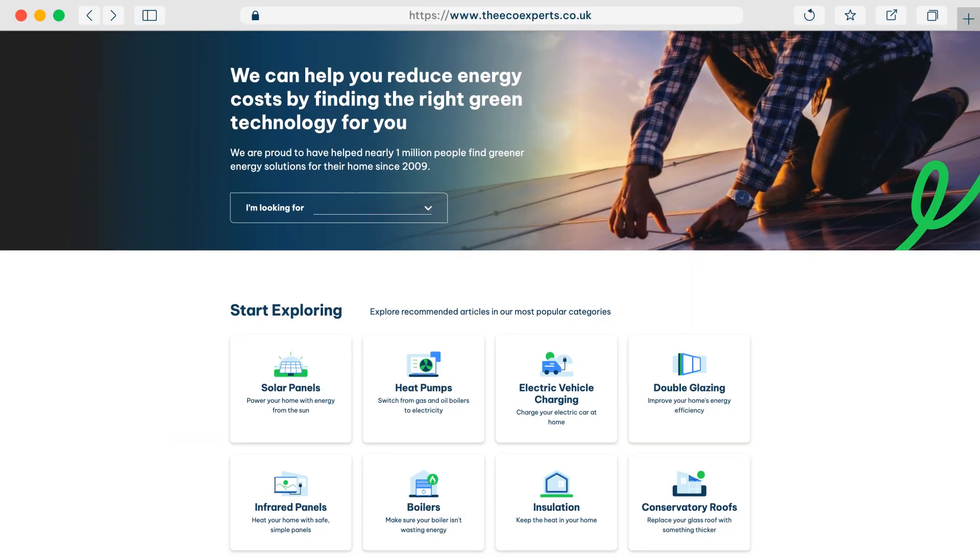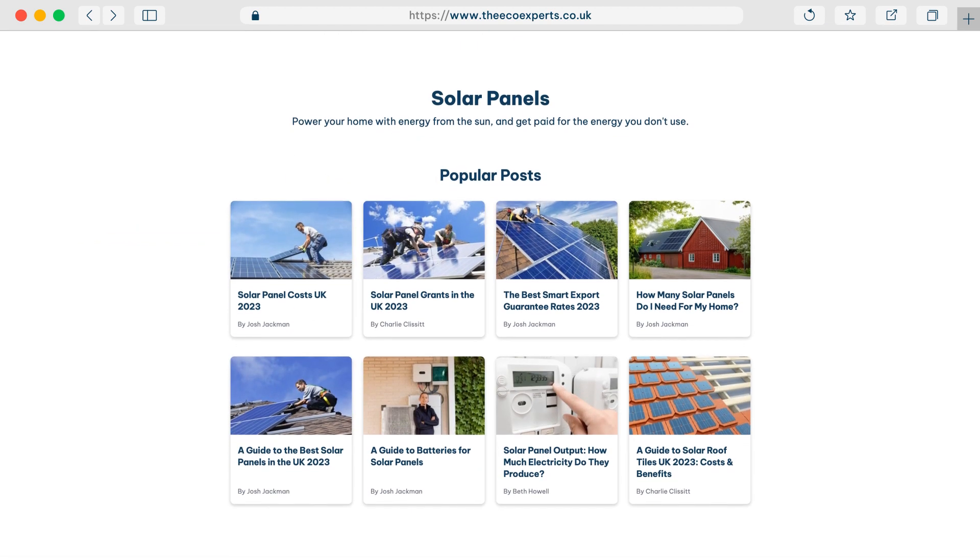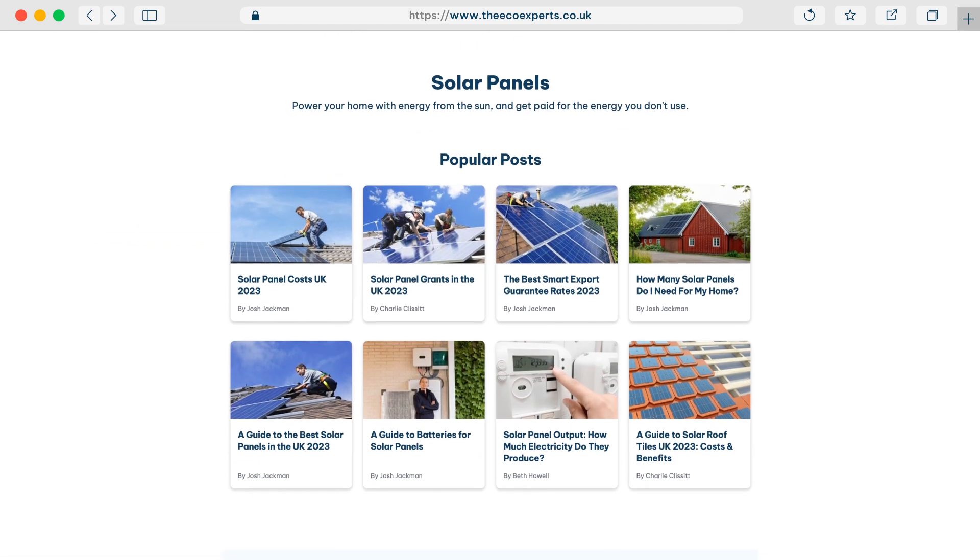Well, I've been Josh. I've been Charlie. If you want any more information about solar panels, insulation, heat pumps, and other eco products, just go to theecoexperts.co.uk and we have all the information you need there.